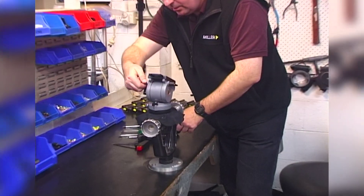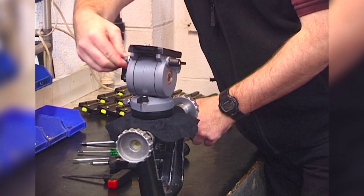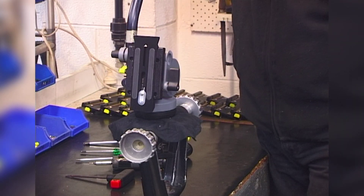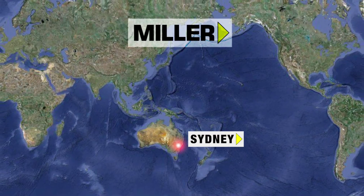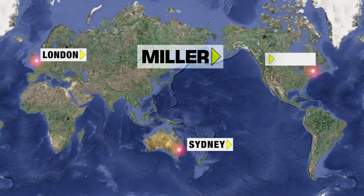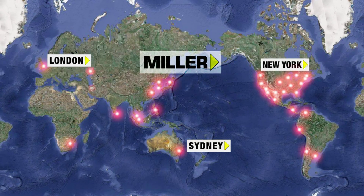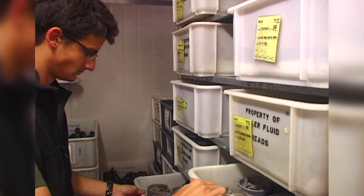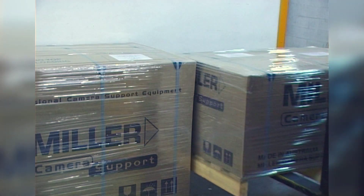Every tripod and fluid head is meticulously tested after assembly and before dispatch to make sure it's ready for work. Miller sales and service teams are located in Australia, London and New York, plus hundreds of distributors all around the world form a vast and accessible distribution network for Miller products. All Miller products are backed by a standard three year warranty.